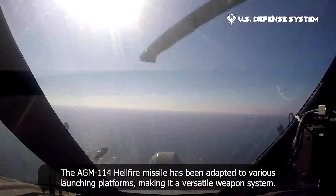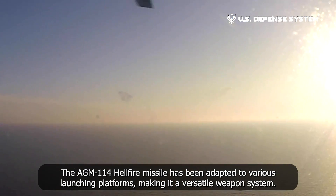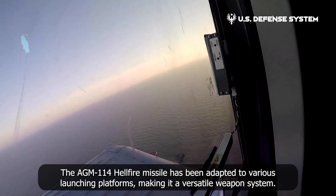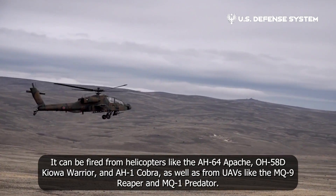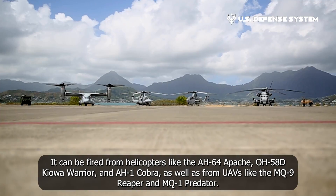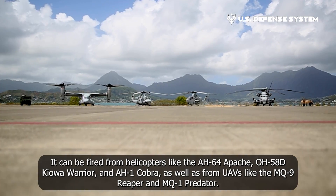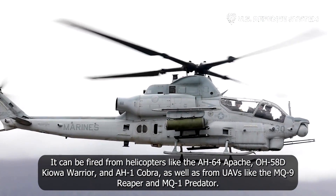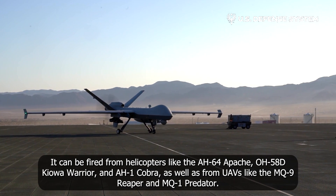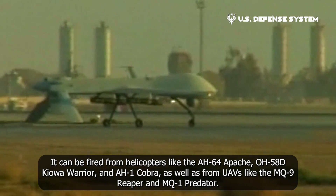The AGM-114 Hellfire missile has been adapted to various launching platforms, making it a versatile weapon system. It can be fired from helicopters like the AH-64 Apache, OH-58D Kiowa Warrior, and AH-1 Cobra, as well as from unmanned aerial vehicles like the MQ-9 Reaper and MQ-1 Predator.